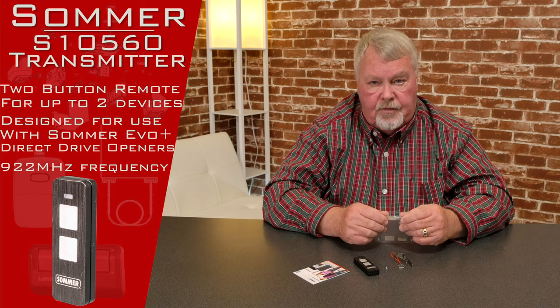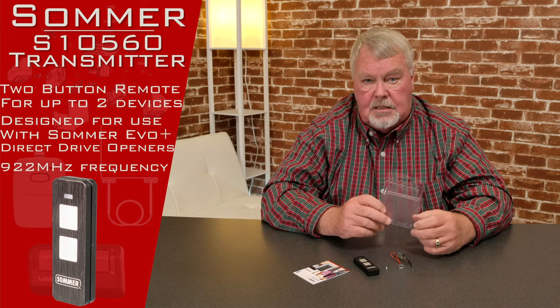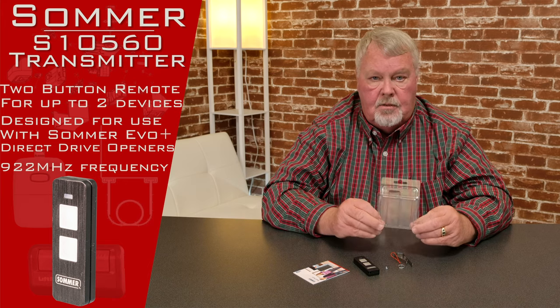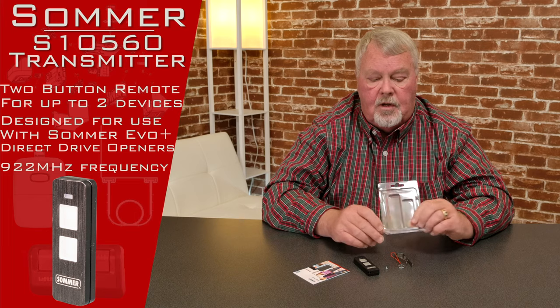Be careful — Sommer makes four different MHz transmitters. They make the 922, an 868, a 300, and a 315. They are not interchangeable. So what you have to know before you order one of these is what your frequency is.